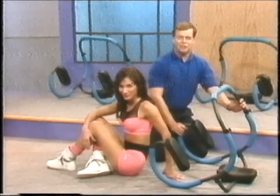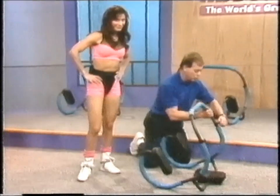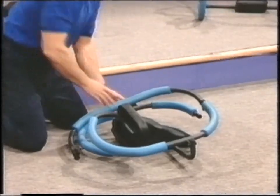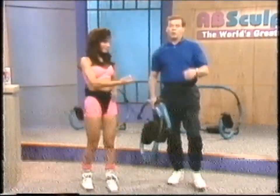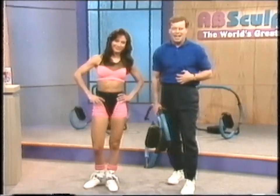The great thing about the Ab Sculptor is you can fold it down. I don't recommend that you ever fold it down — ideally you want it out every day so you can exercise and do your ab workout right along with us. But if you have company coming over or need to go somewhere, you can fold it up and take it with you. We'll see you tomorrow for another day of the strongest abs on earth.